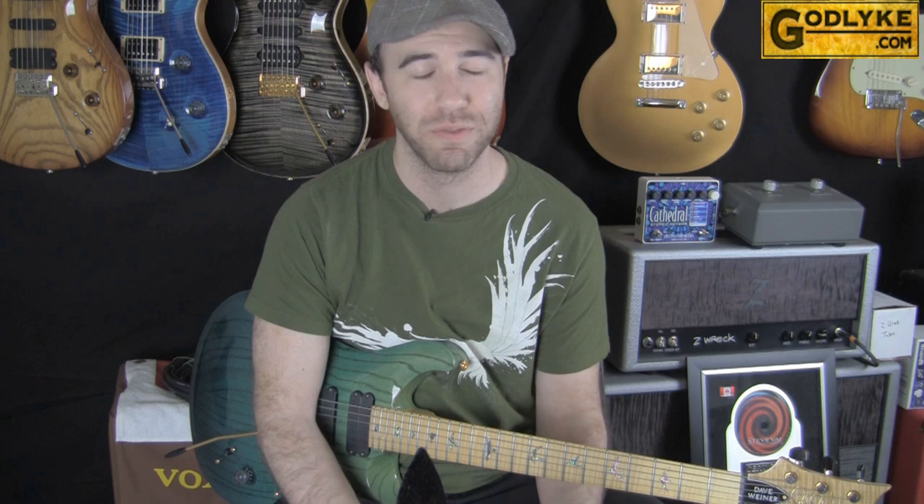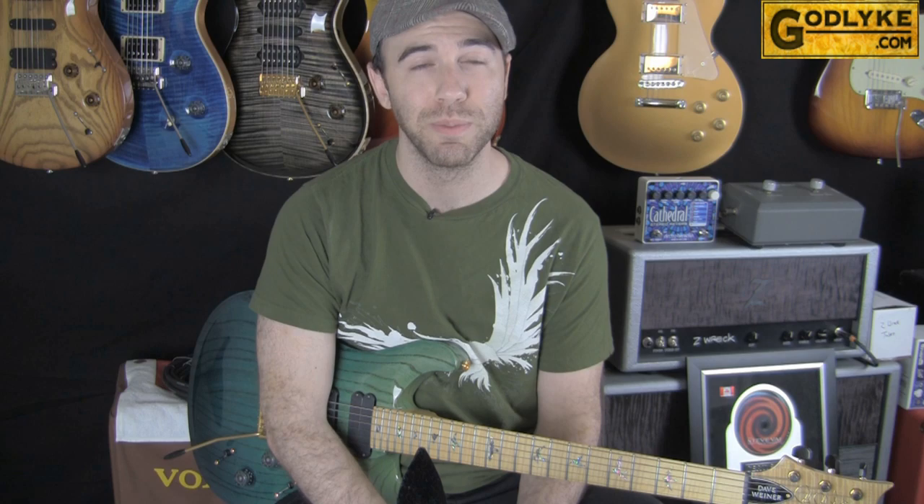Hey everyone, I'm David Jay. Today I'm bringing you an Overdrive shootout from my friends at Maxon FX. Maxon are pretty much the creators of that classic green Overdrive box, and now there are many variations of it. For the demo I'm using this PRS-513 into the pedals and then straight into this Dr. Z Z-REC, which at my settings today is providing a beautiful clean palette to really let the pedals shine through.